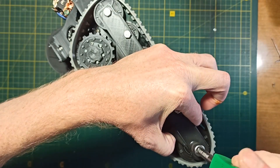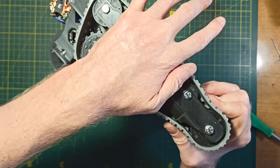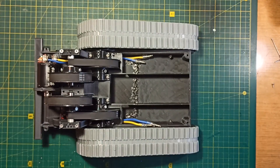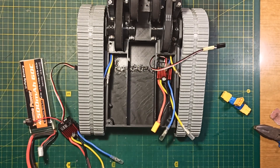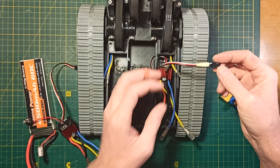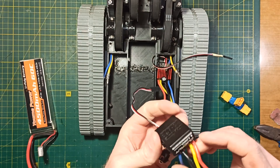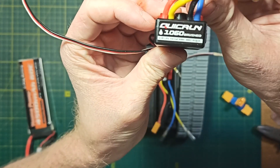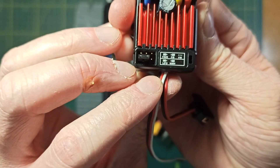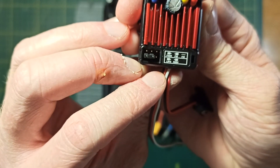At this stage all the mechanical parts of the chassis are assembled and the model can make its first movement. When connecting speed controllers, do not forget to remove the red wire from all cables going to the receiver except one. Also do not forget to switch the speed controller to forward driver mode to remove the brakes in the middle position.